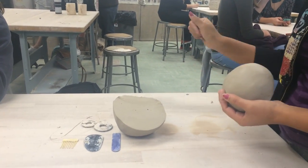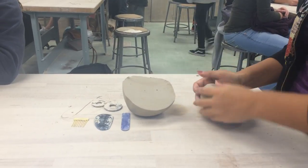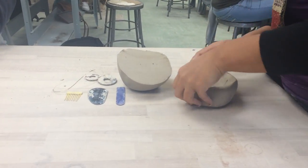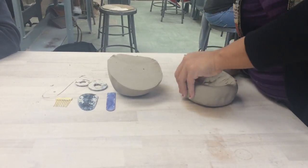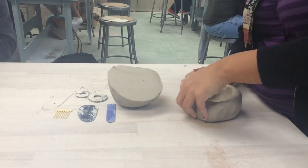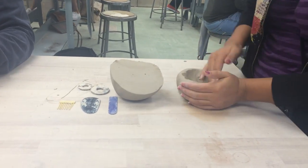Once the ball is cut, pat the two halves of clay into a ball. When one half of the clay is round, begin the pinch pot technique. Place your thumb in the middle and push halfway into the ball, then begin pinching. After reaching the desired pinch pot, repeat this process with the other half. Making them roughly the same size is essential to make the pumpkin.